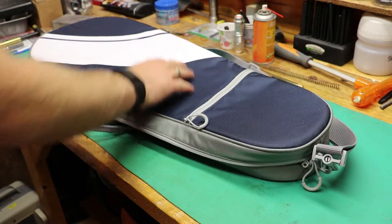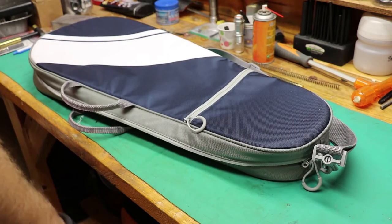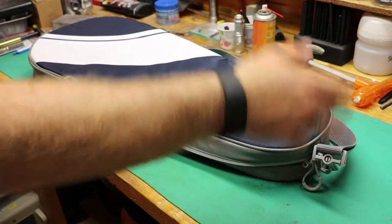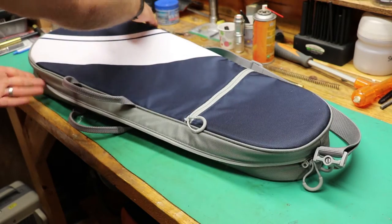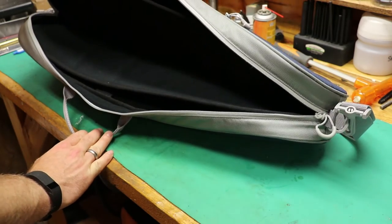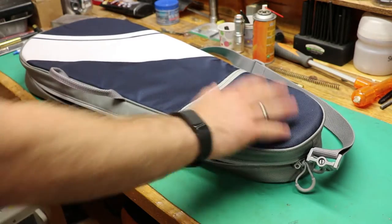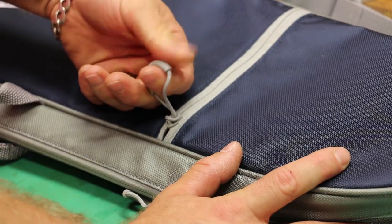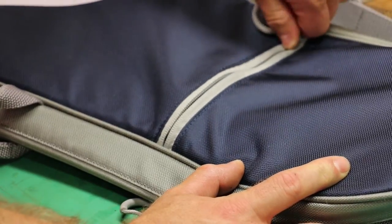Construction-wise, it's made out of 420 nylon, offered in a couple of different colors. This is the blue and gray model with the white striping, made in Vietnam. Exterior dimensions are 29 by 12, tapering to 7.5, and 3.5 inches wide. Internal dimensions are 27.5 by 11, tapering down to 7 and 3.5 inches wide. The zippers have a pull string with a hard plastic finger groove for easy manipulation.